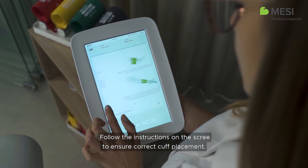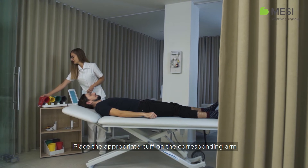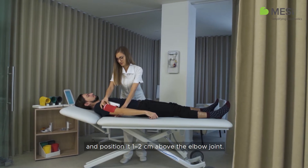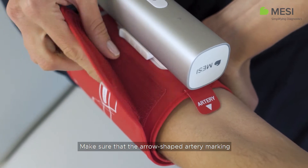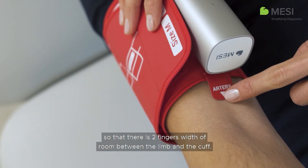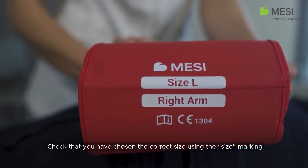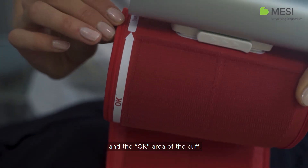Follow the instructions on the screen to ensure correct cuff placement. Place the appropriate cuff on the corresponding arm and position it one to two centimeters above the elbow joint. Make sure that the arrow-shaped artery marking is in line with the brachial artery. Place the cuff so that there is two fingers width of room between the limb and the cuff. Check that you have chosen the correct size using the size marking and the OK area of the cuff.